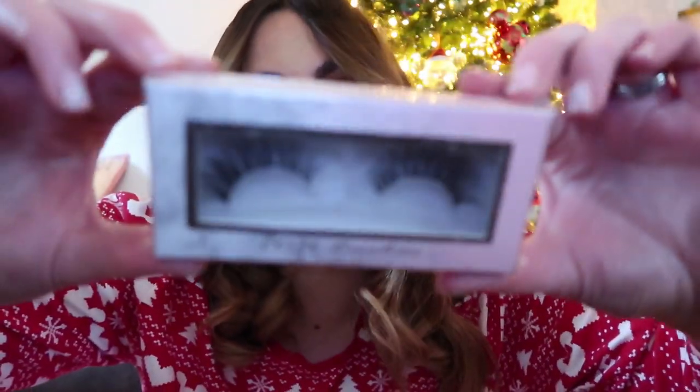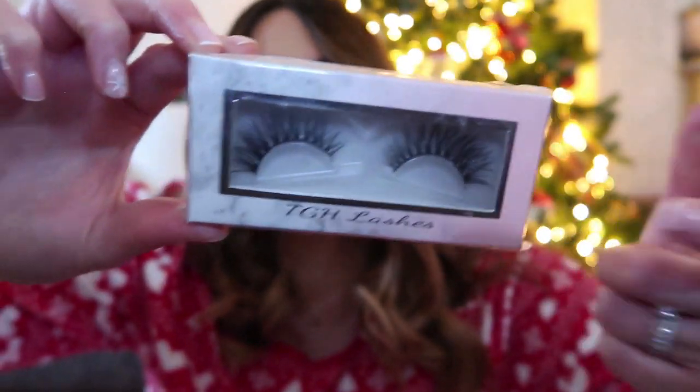Moving over to this next one — this one says 'for that glam look.' This is super exciting, getting me all in the festive spirit. So these are a pack of eyeliner and eyelashes — these are from THG Lashes. I actually don't have any false eyelashes at the moment. I really like these for when you go on holiday — just put them on of an evening. I've had false eyelashes done before and they looked so beautiful, but I can't deal with them all the time because I love washing my face and I can't avoid my eyes. I do have my LVLs done. They'll definitely come in handy for the next couple of weeks.